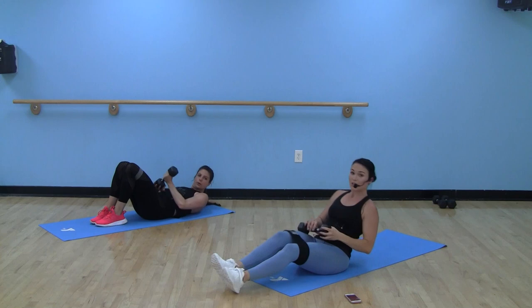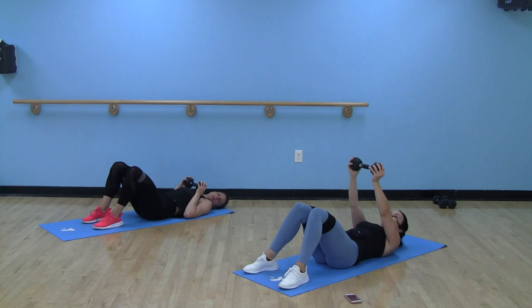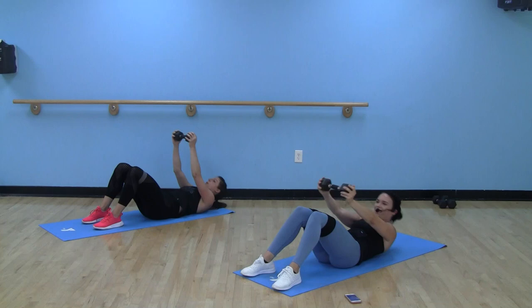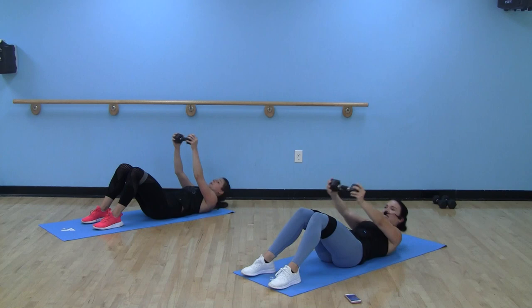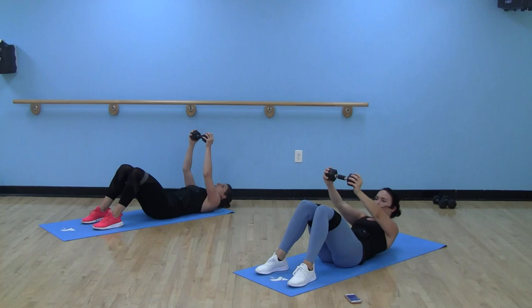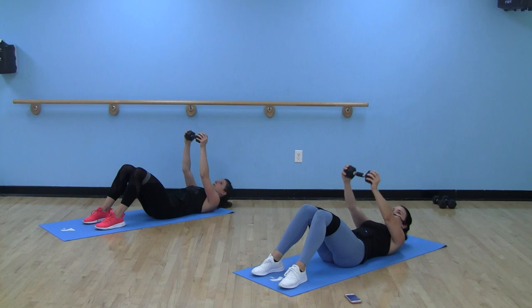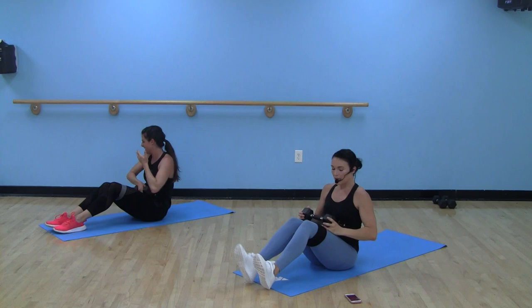If you have a dumbbell you want to add, go for it. Feet are on the floor, knees are bent — jackknife crunch. You can add that dumbbell, which will help get you up to the top. 40 on the bell. Keep that chin to your chest. If you feel like you're struggling too much to pull up, you can turn this into a crunch and stay down — shoulders up off the mat. If you can, come all the way up, chest to your legs.